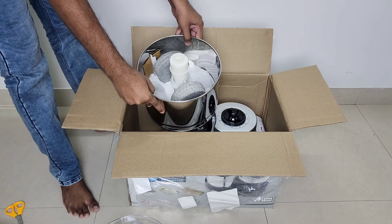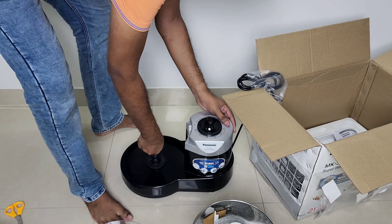We also got the drum and roller, the motor housing, and some paperwork.